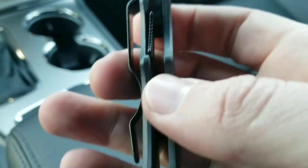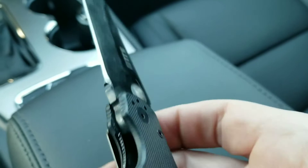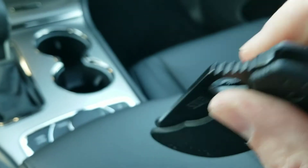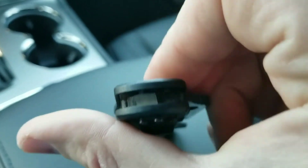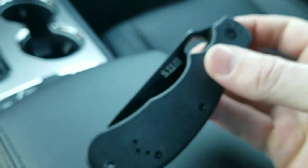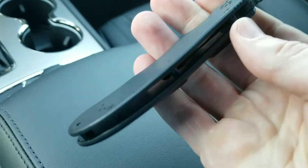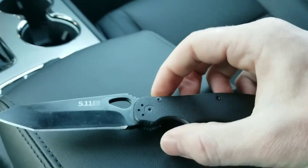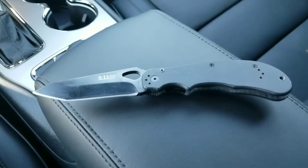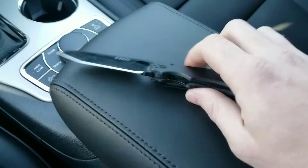This is a steel liner lock, and I was really impressed with the engagement here for as much as he claims to have been using it. This is still engaging very early — the point of contact is great. We have a pillar construction, meaning open back, which is great. This is super ugly, but it really reminds me of the same idea I get when I look at a Paramilitary 2.